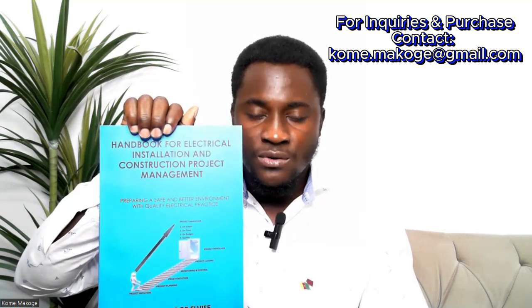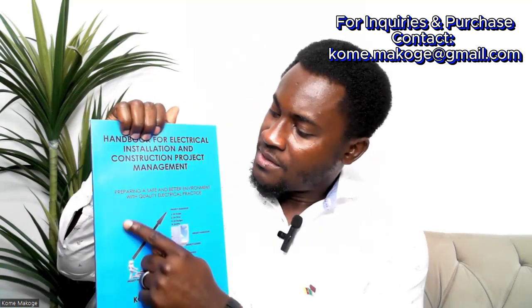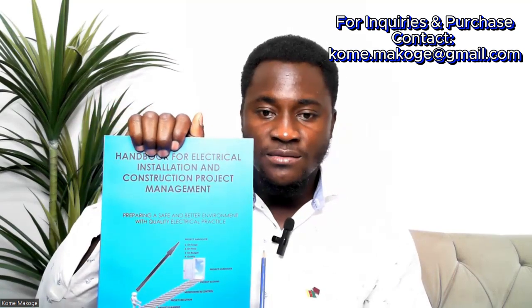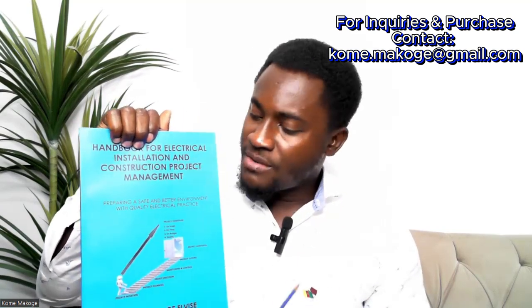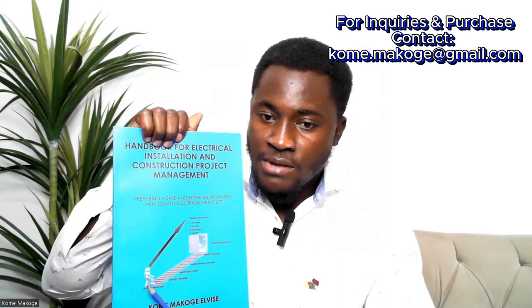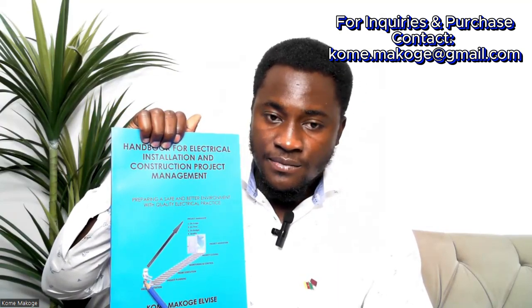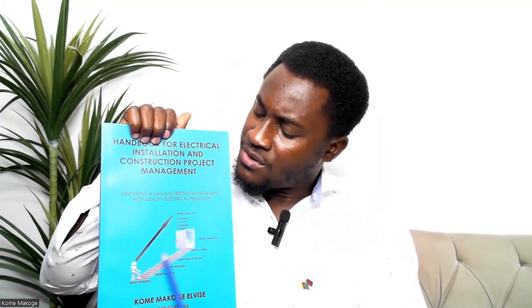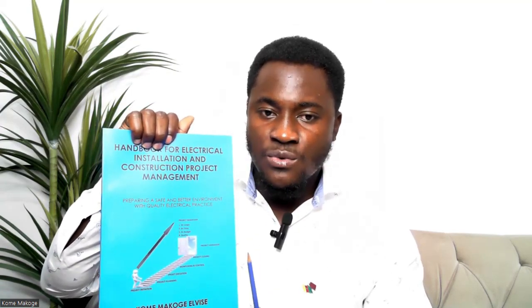You should ensure that you understand the fundamentals and theories prior to carrying out electrical installation works. This book is about preparing a safe and better environment with quality electrical practice. There is a project head whose target is to hand over the project on a win-win basis — meeting the scope, time, budget, and quality of the project.